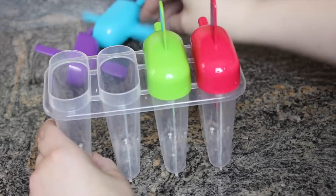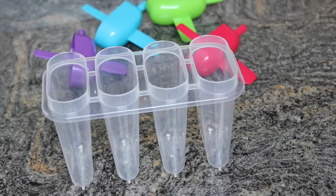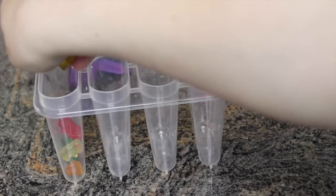Start by taking the tops off of your popsicle tray and setting them off to the side. Now you can start adding the gummy bears to the individual compartments.